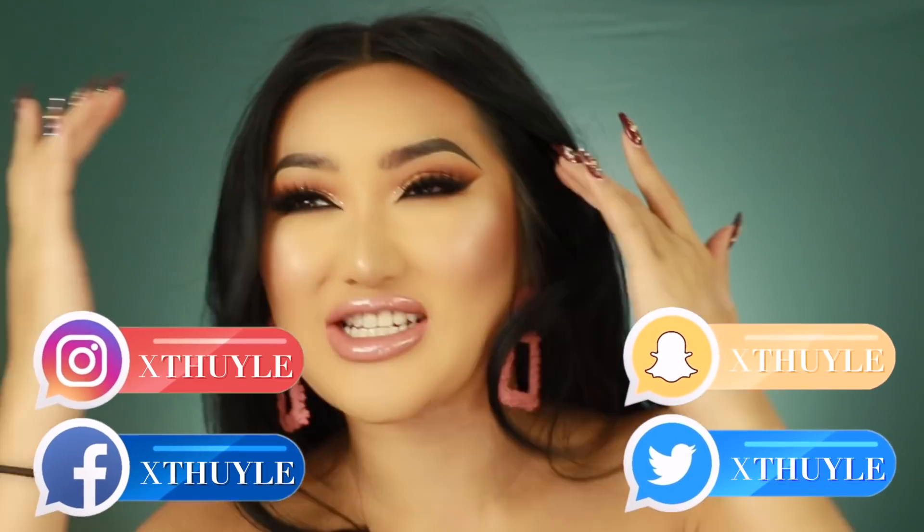If you guys enjoyed this video, please let me know down below what you thought of today's look. Let me know if you guys want to see some more tutorials like this because I feel like I haven't done tutorials in a while. Or do you guys prefer reviews or vlogs? Let me know down below. You can also feel free to message me on all my other social media platforms — it's just XTwee Lee on Snapchat, Twitter, Instagram and Facebook. I'll see you guys in my next video. Bye guys, enjoy the bloopers!